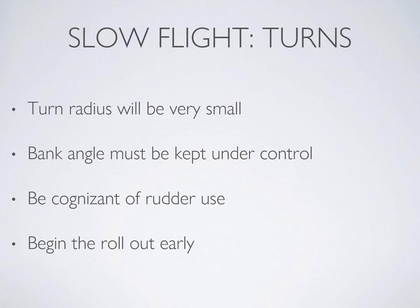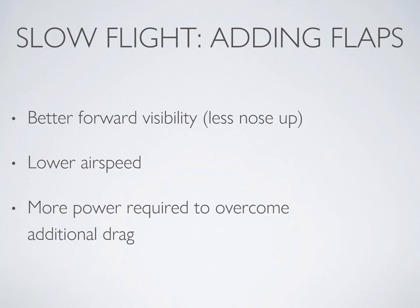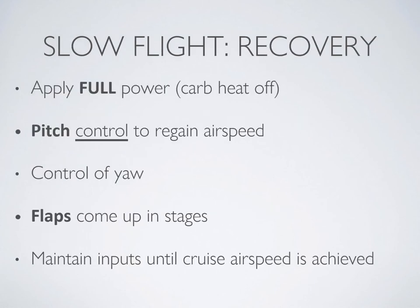Next, we'll look at adding flaps, which should be done in stages: 10, then 20, then 30, then 40 degrees if you have it. Each time you bring in more flap, you'll need to hold the pitch while bringing them in, as the nose will want to lift, bringing you closer to a stall. Once flap is in, you'll need more power to maintain altitude and will be able to fly even more slowly.